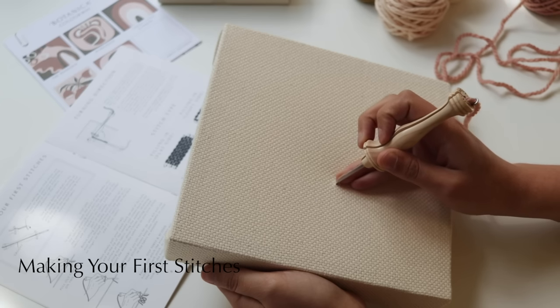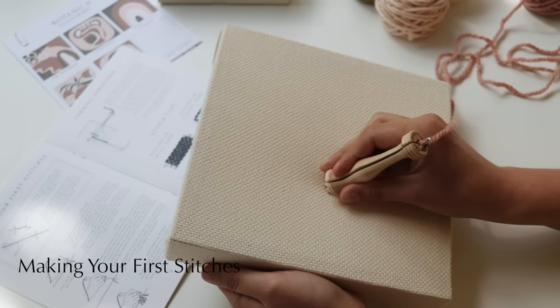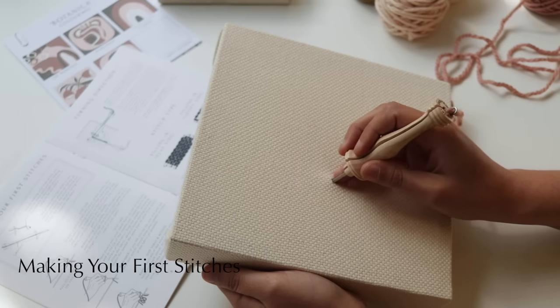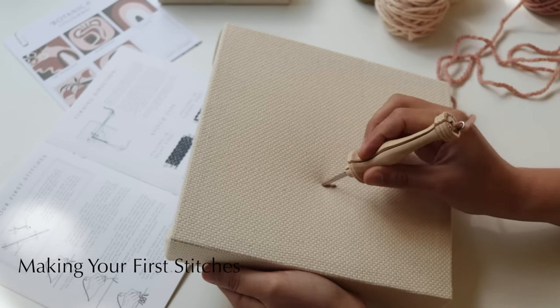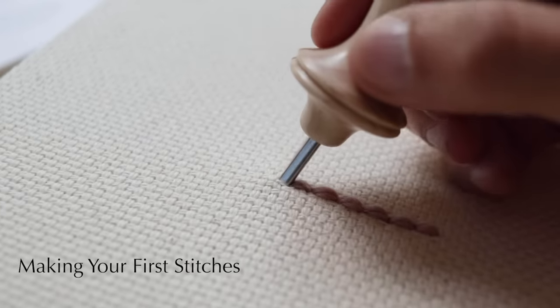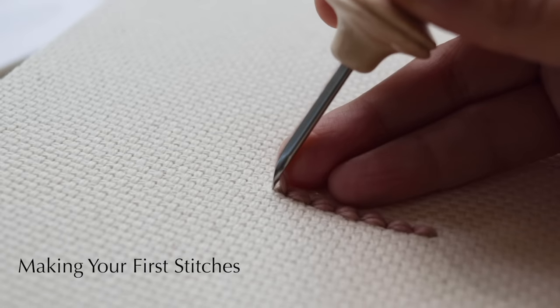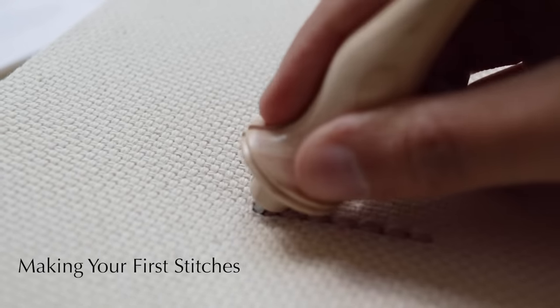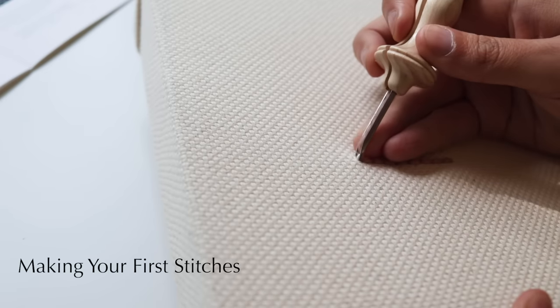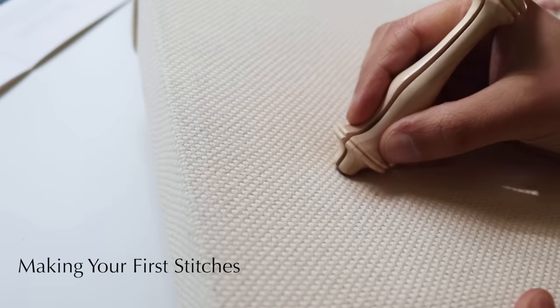Flipping the frame back over, slowly pull the needle out from the fabric just until you see the tip of the needle. Then move three holes upwards and push the needle back in again. Make sure you're pushing the needle until the wooden part is hitting the fabric. At the beginning you'll want to count one, two, three holes just to keep your stitches consistently sized — but after a while this will become automatic and you won't need to count anymore.